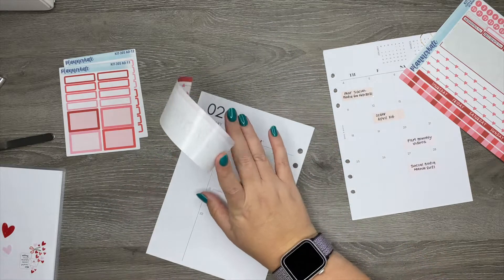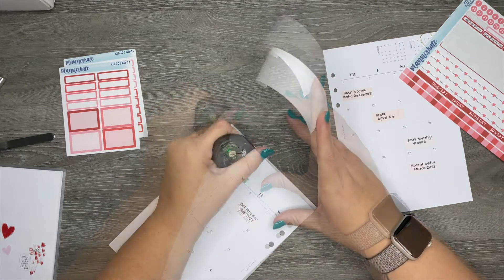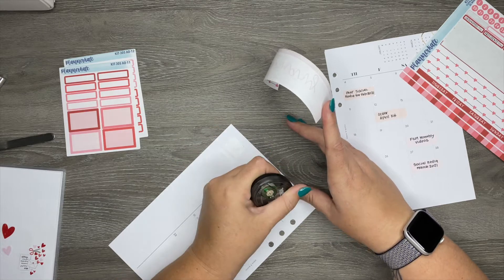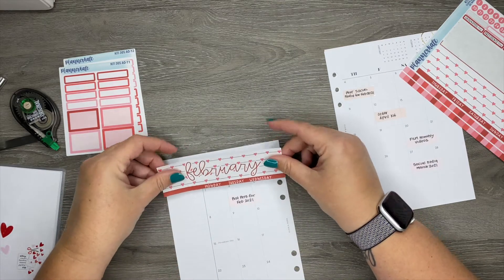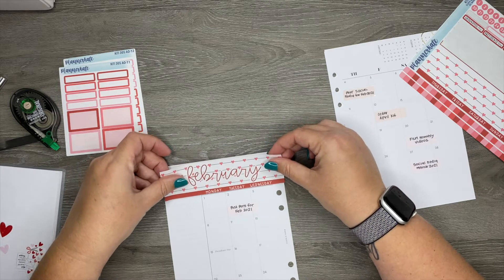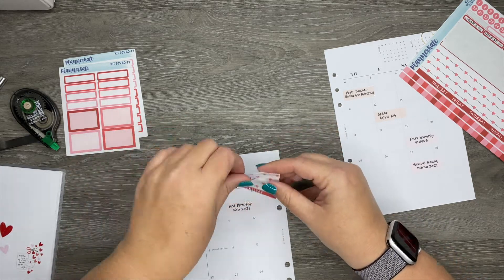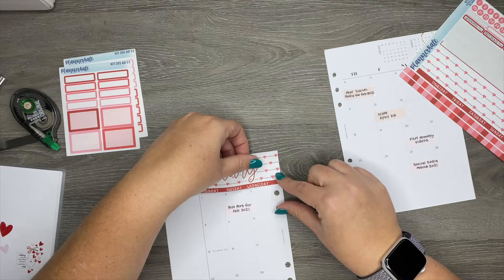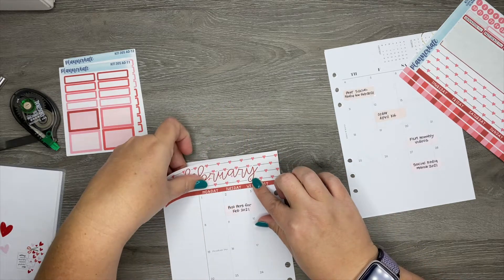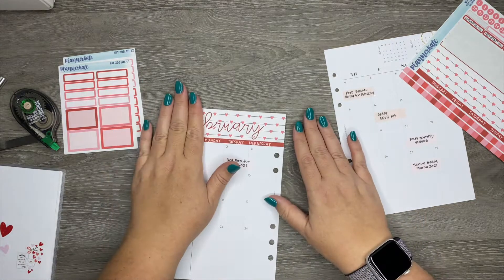I'm going to white out where it says February here because I think it will show underneath the sticker — may as well white out the days of the week while I'm at it. This is only my second time using these particular inserts, so we'll see if I can do a little better than the first time. The thing is, they really go all the way from side to side, so you have to be fairly precise when you lay it down, otherwise it'll hang over — and it did hang over, just a tiny bit on this side, but not enough for me to pick it up and fix it.